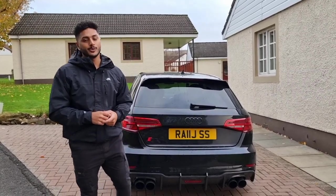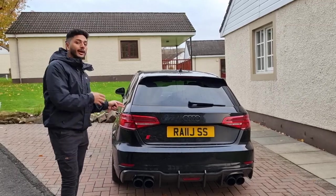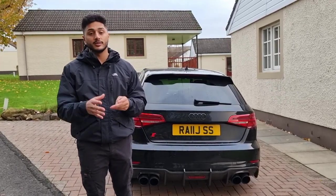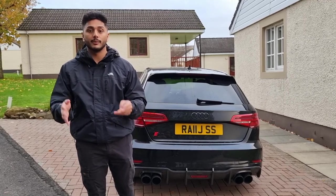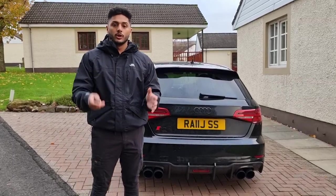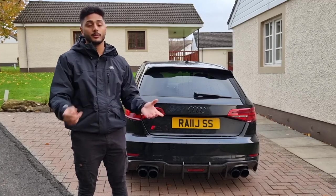What's going on everybody, welcome back to my YouTube channel, it's your boy Ranj. Today I'm going to be showing you how to remove the bumper off an Audi S3 8P facelift. This might be very similar to a pre-facelift or even the saloon version, but I'm not too sure. Today I'm going to be showing you how to remove it off my car, which is an S3 8P facelift. Before we go into the video, I'll show you what tools you need to complete the bumper removal process.